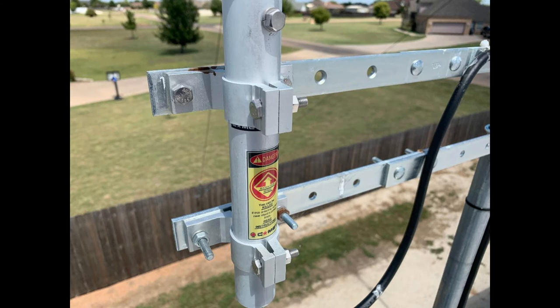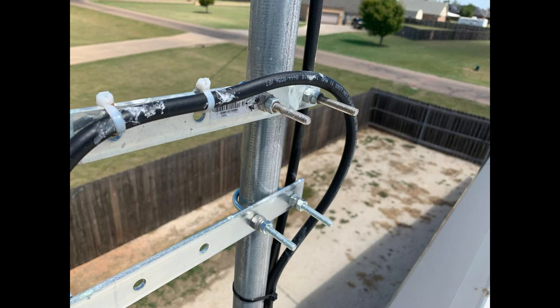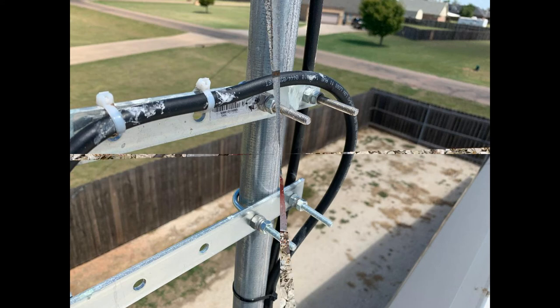Here is where we mount the Comet GP1. We just spaced the bars apart to match the Comet mounting fixture — that was the easy part; Comet makes a really good antenna fixture. The other side shows the 5/16-inch U-clamps we used. We thought it was going to sag on the outer part, but if you get everything tightened up evenly, it's rock solid and doesn't go anywhere.